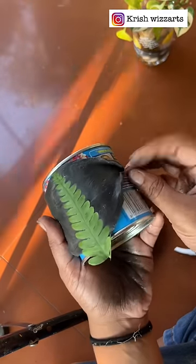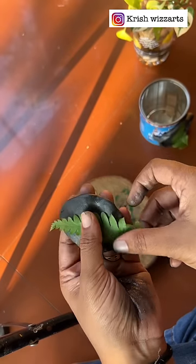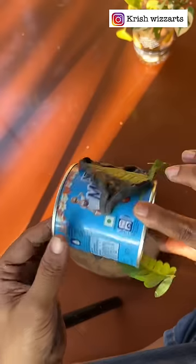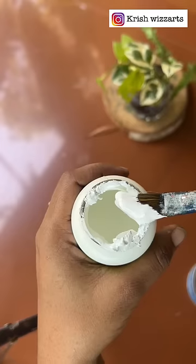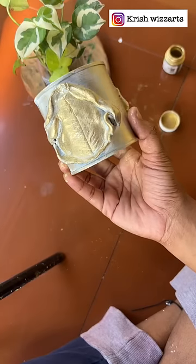We have to wash it in the milkmaid box. We have to wash the water on the bottom. We can wash it in the room. We put it in white paint and we have to wash the water.